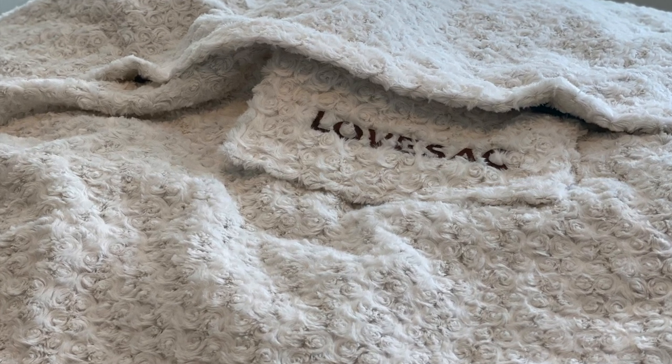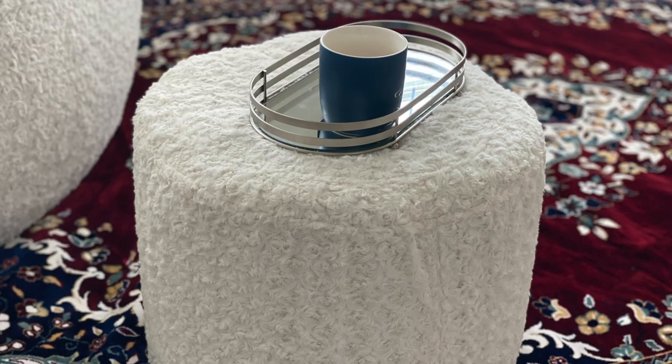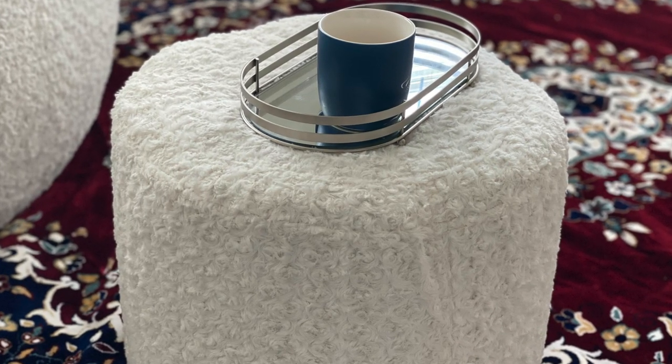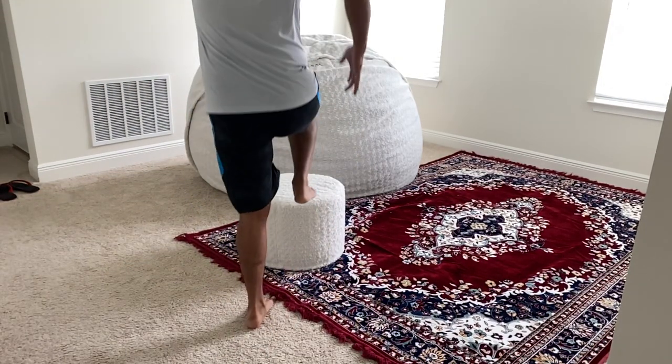Is Lausak worth it? Let's find out. We started looking for bean bags that fit two adults comfortably — big enough to cuddle and watch movies during Friday nights or weekends, especially during the COVID crisis when we couldn't get out for movies and restaurants.